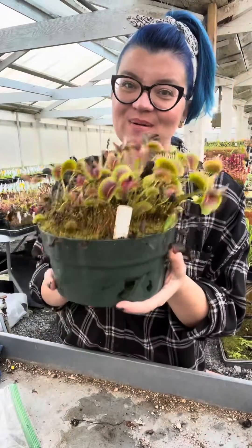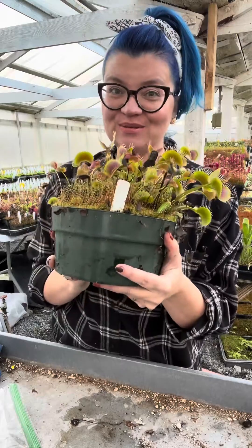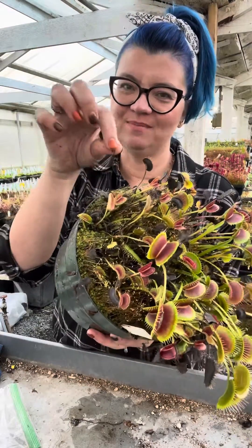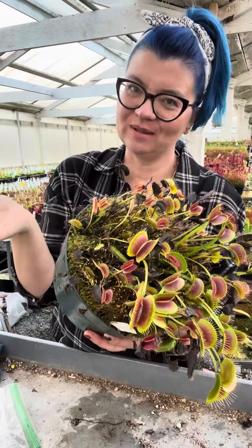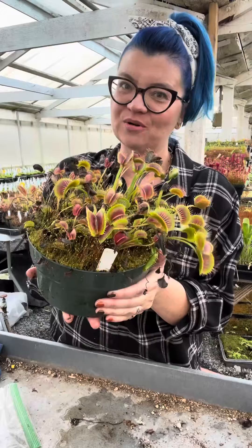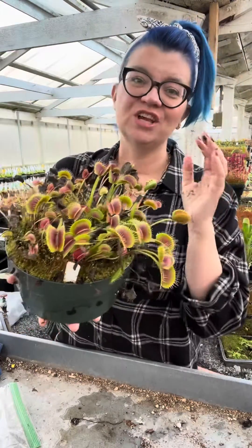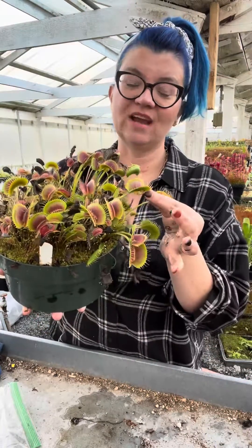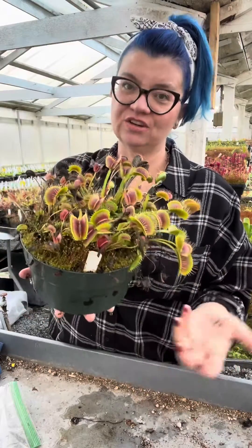Here is a big pot of Venus flytraps from my collection. These are starting to go dormant — look at all those black traps. Those are traps that have died back to the rhizome in the soil; that's the beginning of dormancy for this plant. Different Venus flytrap cultivars will die back harder than others, with some losing their big tall summer traps and keeping just a low rosette of small traps throughout winter dormancy.